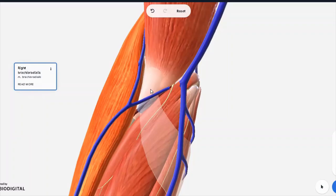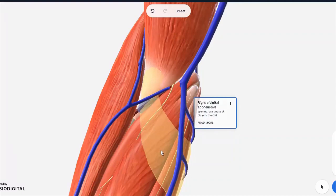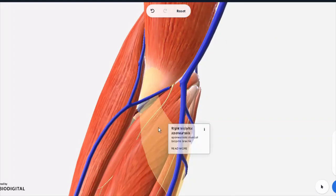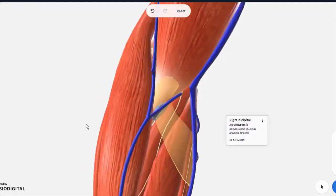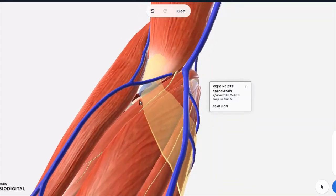The floor is made by, number one, the bicipital aponeurosis — this thing you see right here. An aponeurosis is a flattened tendon. In this case, it is a flattened extension of the tendon of the biceps brachii. As it inserts into the radius bone, it sends out a small flattened tendon. This tendon is so important — it's called the 'grace of God' in Latin. The reason being is because of this bicipital aponeurosis forming the floor, any sort of penetration here, done usually during phlebotomy or venipuncture — any extraction of blood or injection — that needle is actually prevented from reaching the deeper structures by this strong ligament. It is protective of the underlying structures.